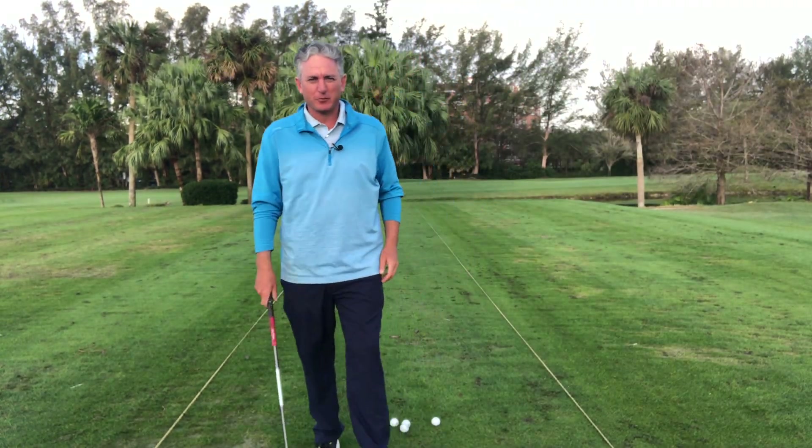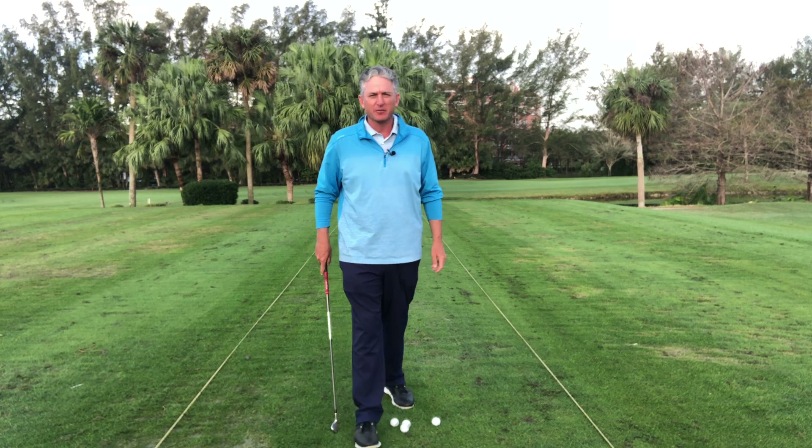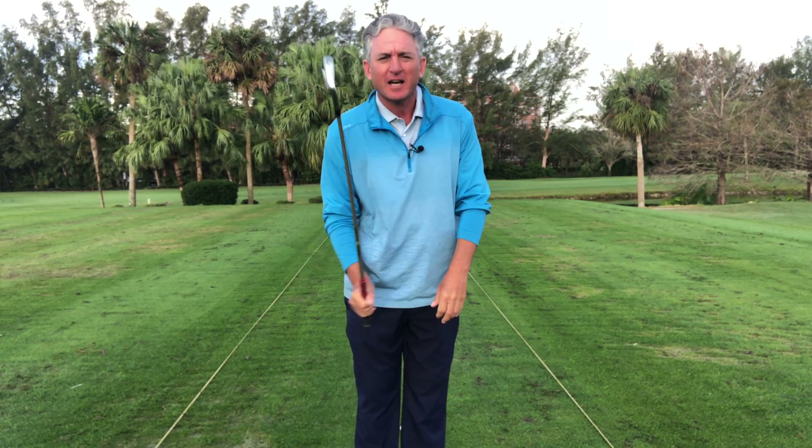Hello golfers, Jess Frank coming to you from the Jess Frank Golf Academy at the beautiful Deer Creek Golf Club here in Deerfield Beach, Florida. And today, Stack and Tilt — how to stop the fat shots.